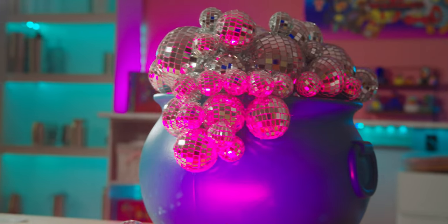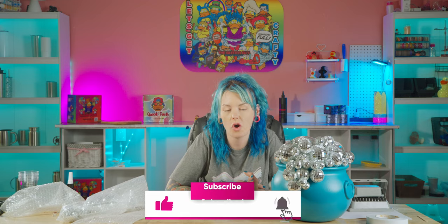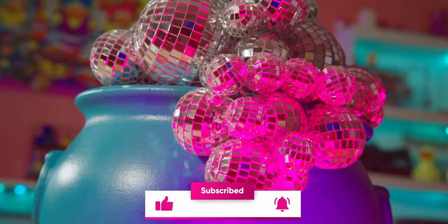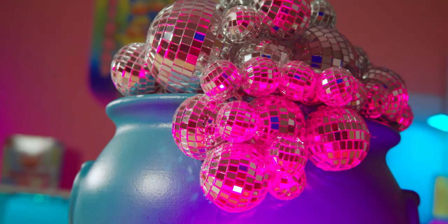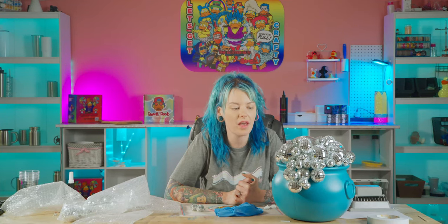I hope you guys really enjoyed this video. If you did, definitely like and subscribe to our channel so you can see all the cool things that we put out. Drop me some comments, and if you guys make this yourself, I'd love to see how yours came out. Definitely post it in our Facebook group and tag us — I hope you guys have a lot of fun.